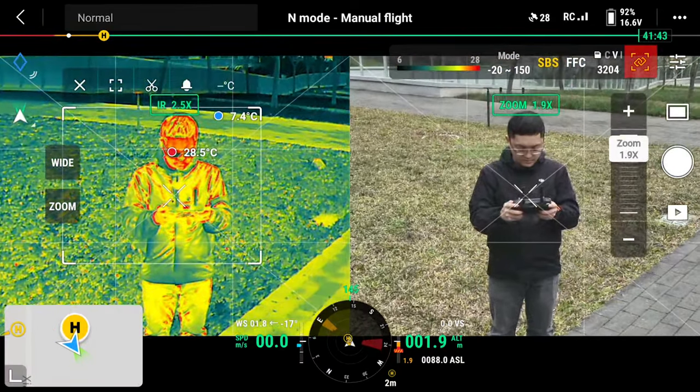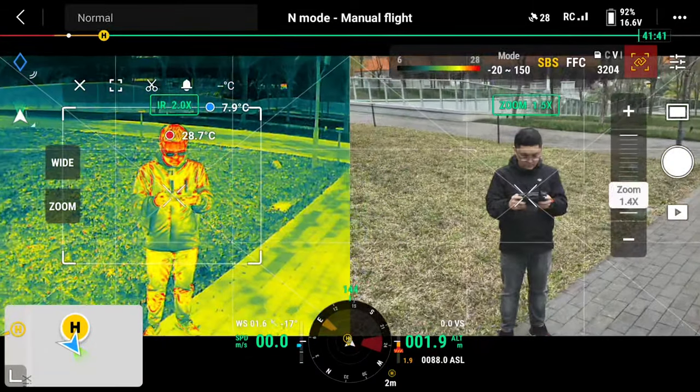Turning on the link zoom feature lets you zoom both cameras at the same time.